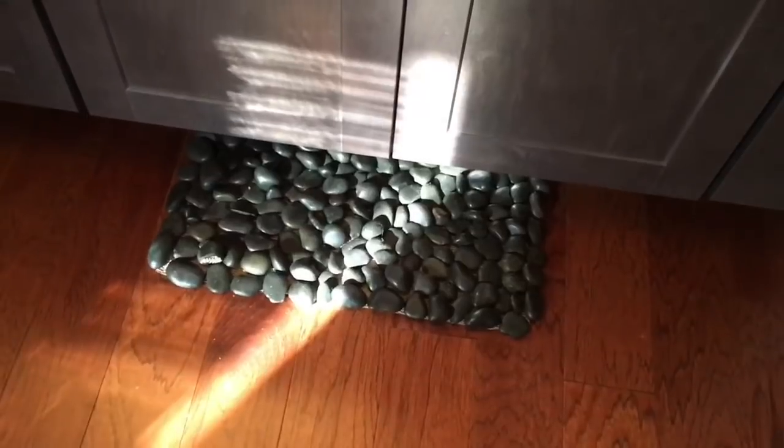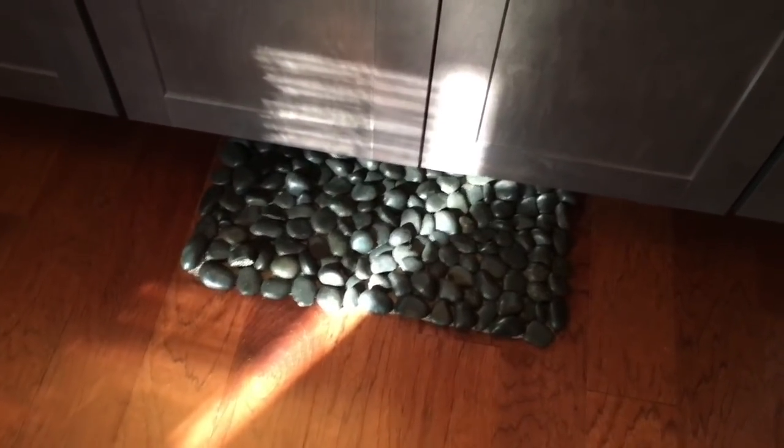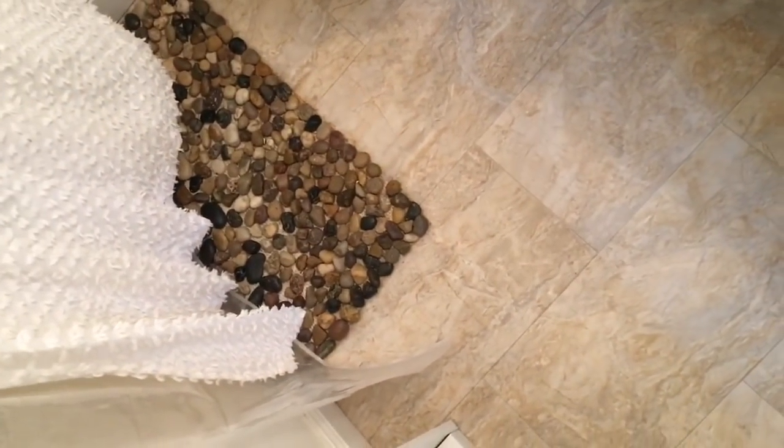I DIY'd these rock rugs — if you guys want a video on how to make them, let me know and I will make one. This is my other DIY stone rug, and I made those myself. And yes — check out my little angel slippers! Thanks for watching, you all.